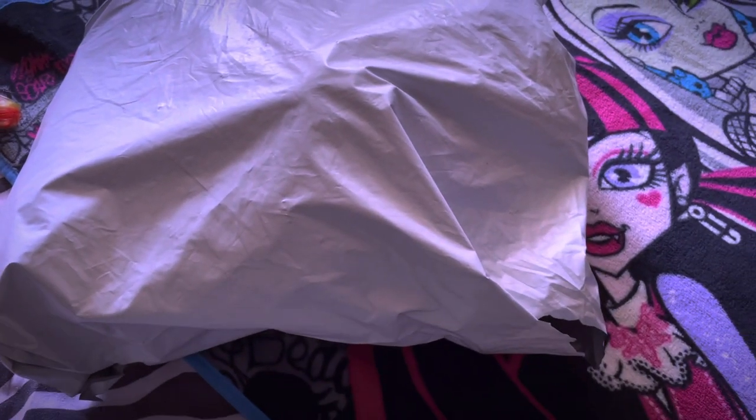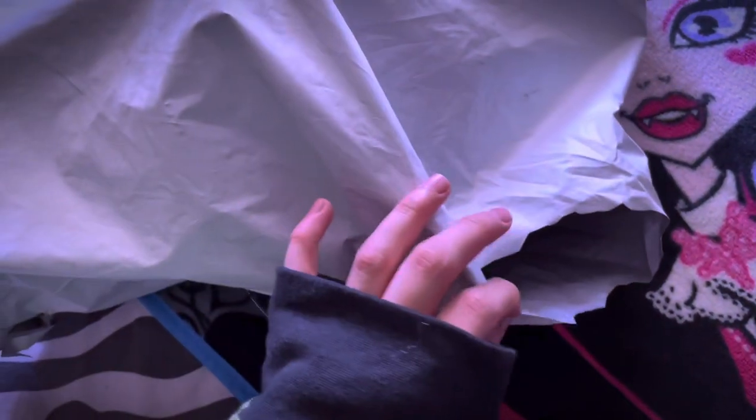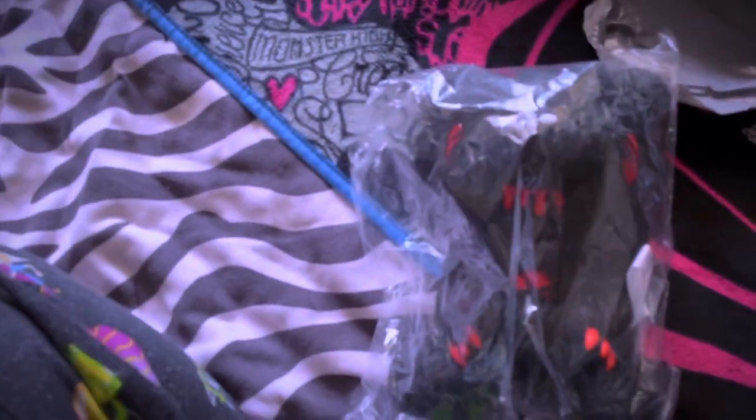Hey guys, so today I just wanted to do a little unboxing of this package I just got. I just opened it a little bit just to confirm what was in there. So I'm going to go ahead and open it now. The first item is one of the shaggy Gloomy Bears — the black version.